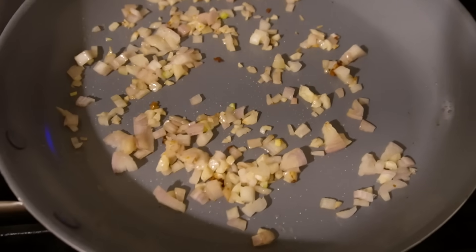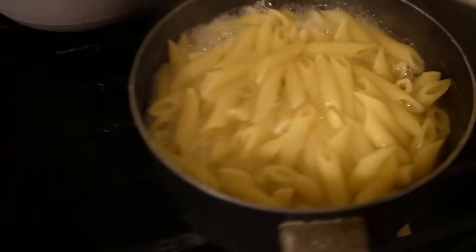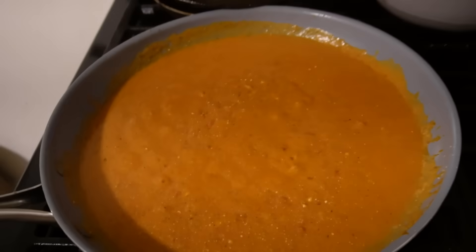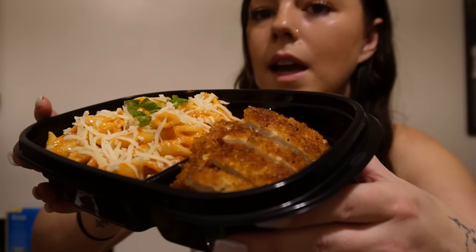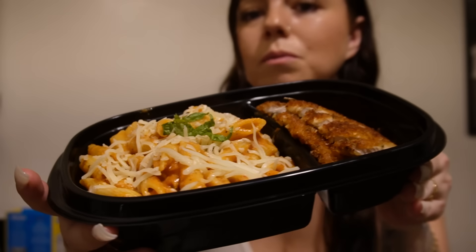For the sauce I've got the shallots and garlic cooking, and my noodles are pretty much done so I'm gonna drain those and then finish the sauce. The pink sauce is coming together. Pasta sauce taste test — wow, amazing. I don't even know what to say other than amazing. I tasted the chicken and it was absolutely amazing. I packaged it up — we've got the chicken on one side and the pasta on the other, topped with some cheese and basil.